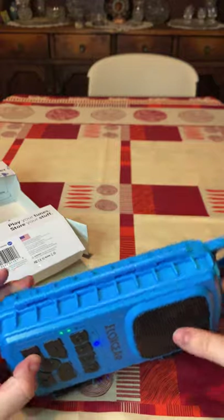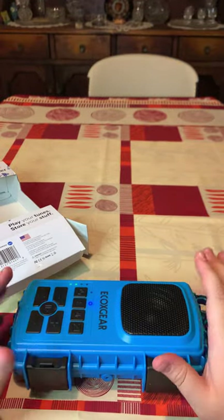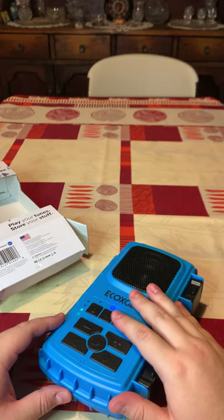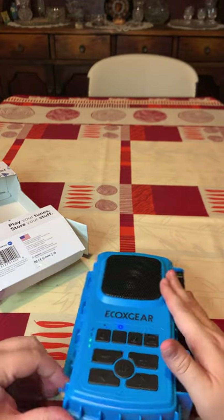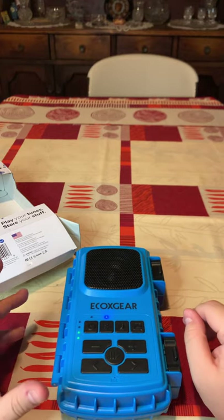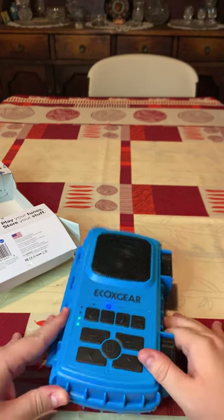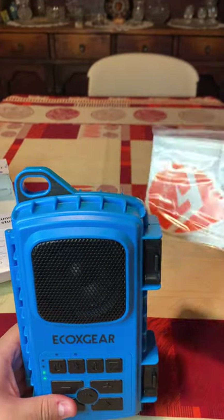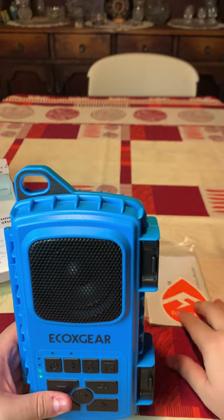So this is the EcoXtreme 2, as I was mentioning — perfect to have music by your pool. Just throw it in and keep your stuff dry. I'll try to get you guys a waterproof test of this unit to see how it actually goes in water. And if you have any questions or concerns, remember to hit me up in the comments. Like and subscribe — this was an EcoXtreme 2 product.